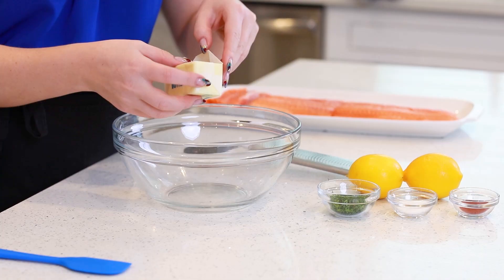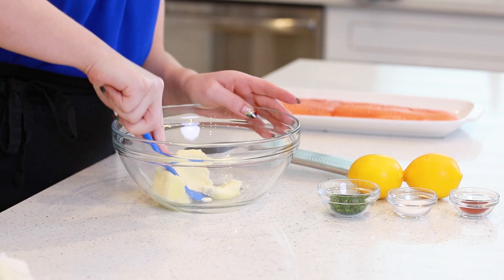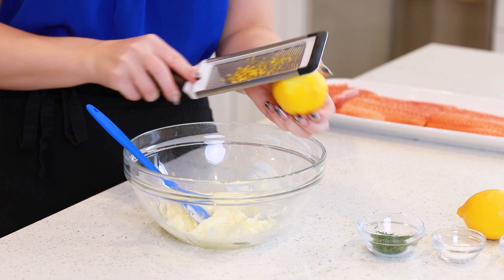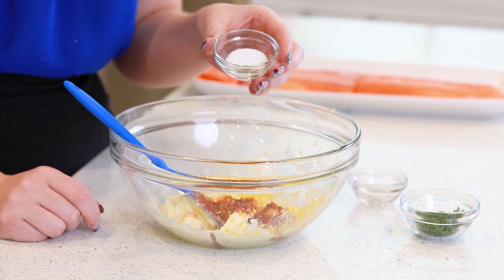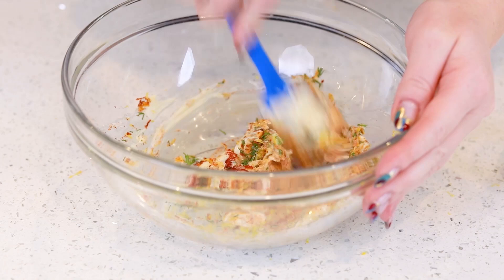I'm going to get started with the herbed lemon butter that we're going to use for seasoning the salmon. I'm going to drop in half a cup of softened butter into my mixing bowl here and just flatten it out with my spatula. Next, I'm going to add the zest of two large lemons — today I'm using Meyer lemons, which are going to add so much incredible flavor. Then I'll add half a teaspoon of smoked paprika, one teaspoon of salt, and one tablespoon of fresh dill, and use a spatula to combine everything together. This butter already smells so good — I absolutely love that lemon zest combined with the fresh dill.